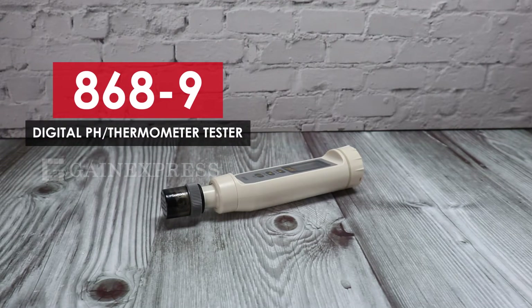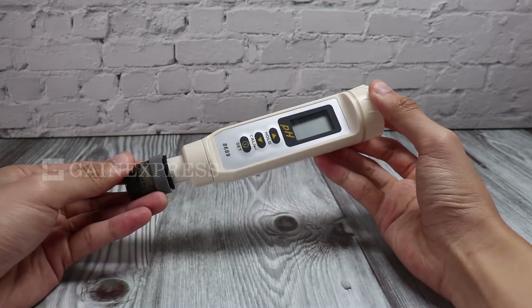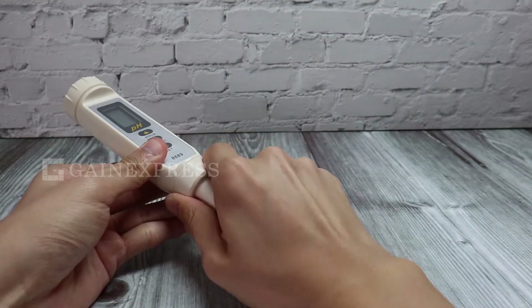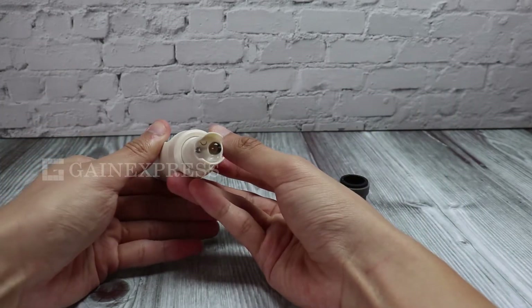The 8689 digital pH and thermometer tester has a waterproof housing that meets the IP65 rating. You can carry this meter anywhere because of its portable size, making it easy to fit in the pocket. It also has a replaceable electrode.